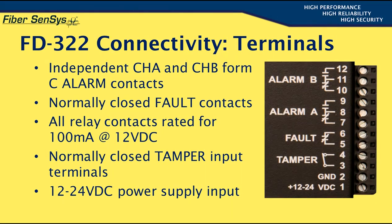Terminals 3 and 4 provide a tamper input function that accepts inputs from a normally closed tamper switch that is physically operated when the APU's NEMA enclosure is open. When this occurs, the alarm relays signal the monitoring system to notify it that the APU is being tampered with.